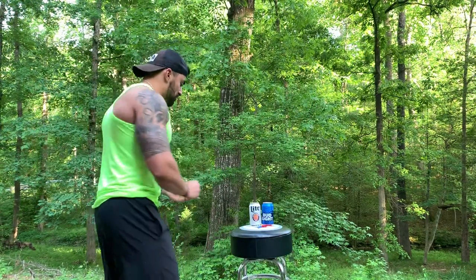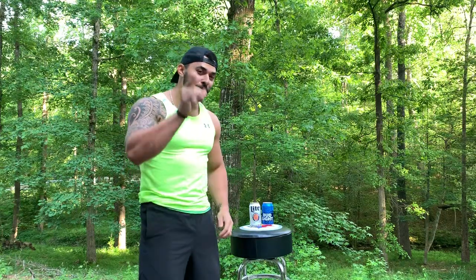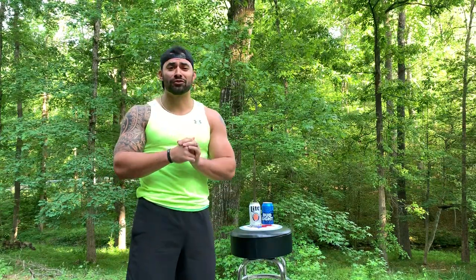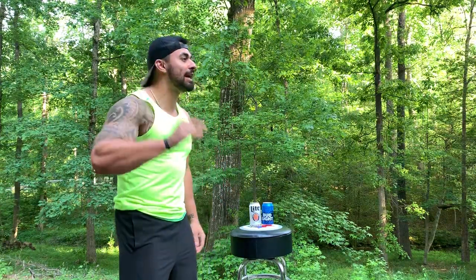Now I can already hear you asking yourself, Andre, what in the absolute heck is the Beer Shark? Well, guess what? You're in luck — I'm about to tell you. Ask yourself this: how many times have you been getting together with some friends, going out downtown, getting to a house party, and you're late? You're the last guy to the party. Everybody else has already been there having a few drinks, already feeling good. You get to the party and you're in catch-up mode.